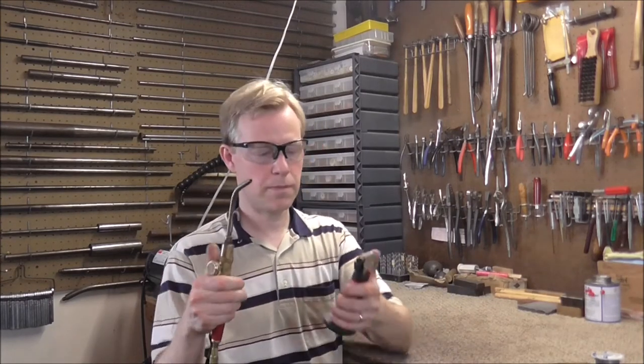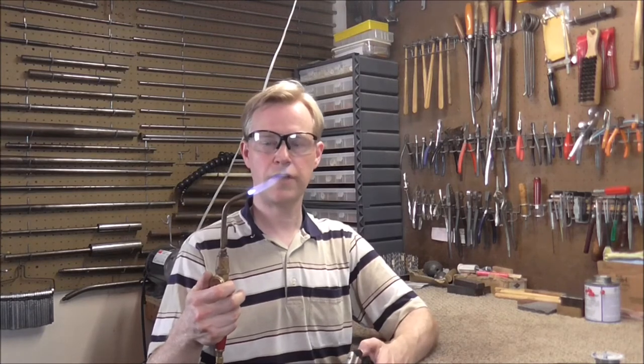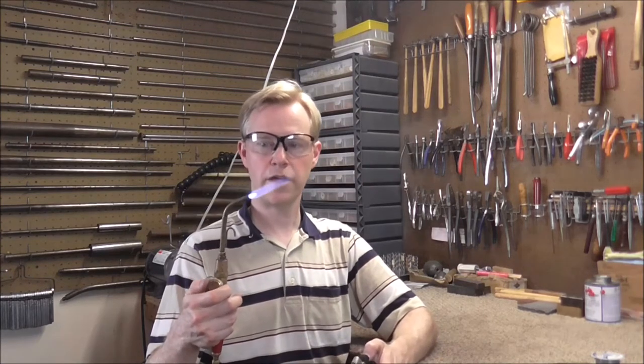I'll show you how this torch works. You just turn the knob and then I use my micro torch to light it, and then you get a nice flame with a nice tip. It's a small flame but it's big enough to heat up an instrument quickly, and it's small enough so that you don't have a lot of excess heat and you don't burn a lot of lacquer.